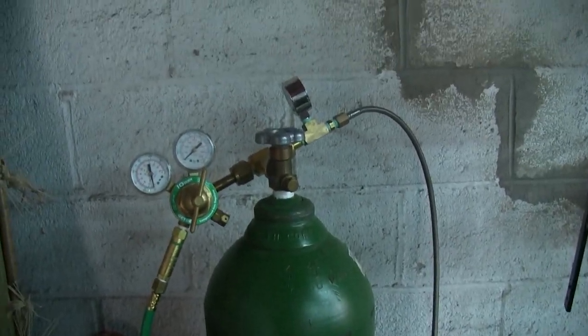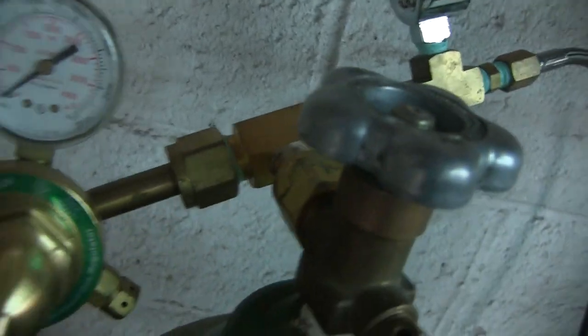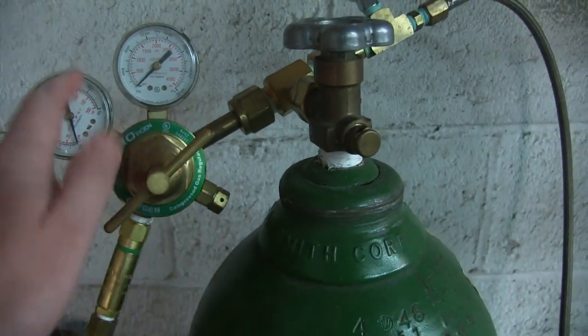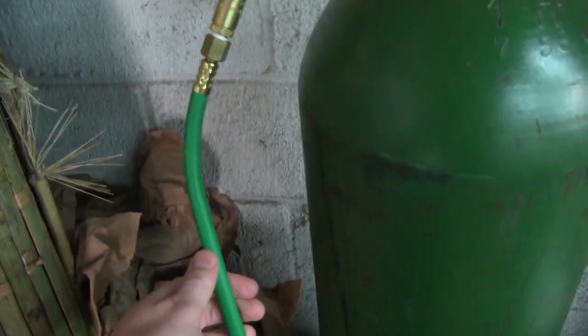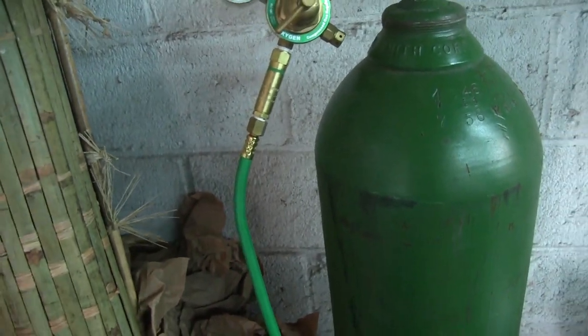For the oxygen, I use a K tank. This K tank goes into a regulator — this is the regulator right here — which regulates the pressure, and then it goes into your flashback arrestor, which is right here. And then it feeds into my manifold, which I'll show you in a moment.